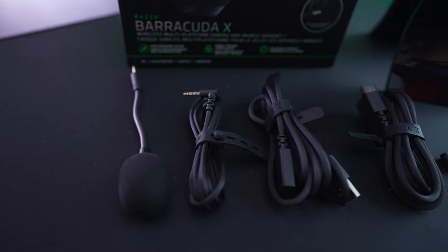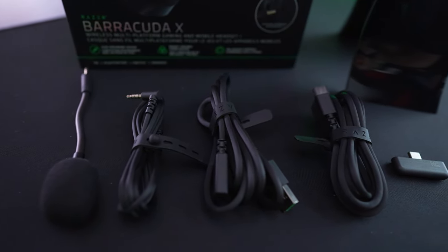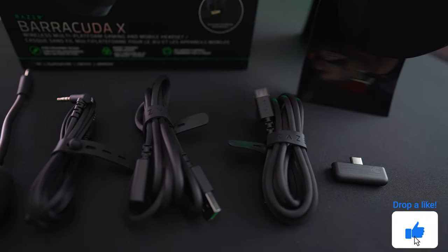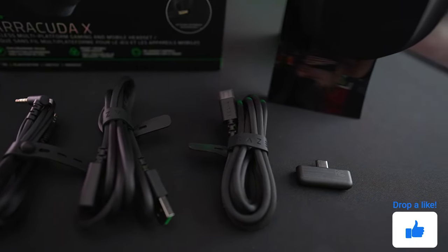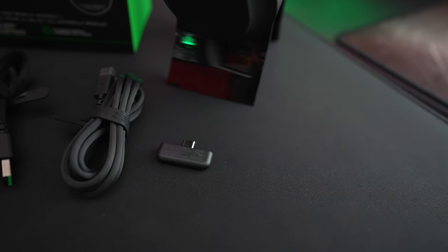This time around, you have a sleek, minimalist headset that comes packed with a detachable microphone, USB Type-C dongle, 3.5mm audio cable, and two USB cables — one being USB Type-A to C, and the other a USB Type-A to C extender for the dongle. That extender works out great if you can't fit the dongle where you need it. Overall, it does come packaged very nicely to go with its $100 price tag.